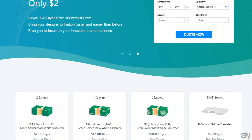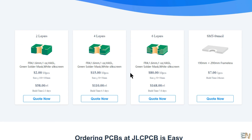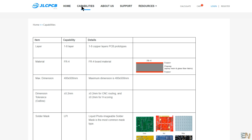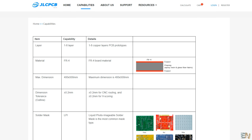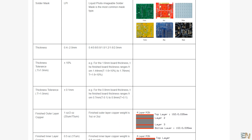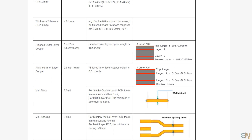Here we have the main services of JLCPCB. But now, if we go to capabilities, we can see all the sizes that can be manufactured, the minimum tolerance for the tracks, for vias and so on. So before you design your board, make sure you read all these details.